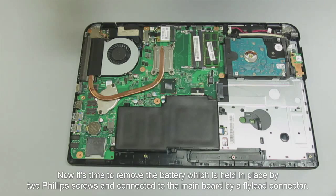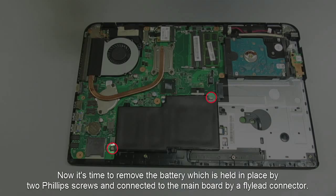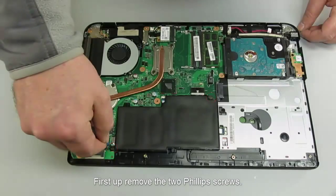Now it's time to remove the battery, which is held in place by two Phillips screws and connected to the main board by a fly lead connector. First, remove the two Phillips screws.